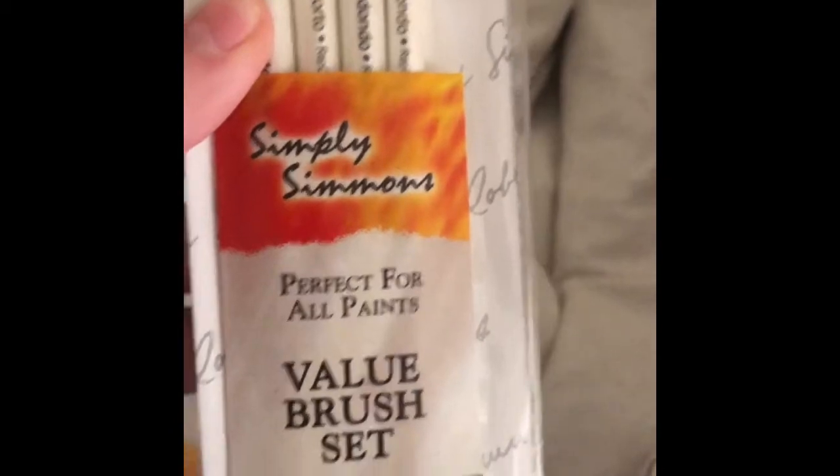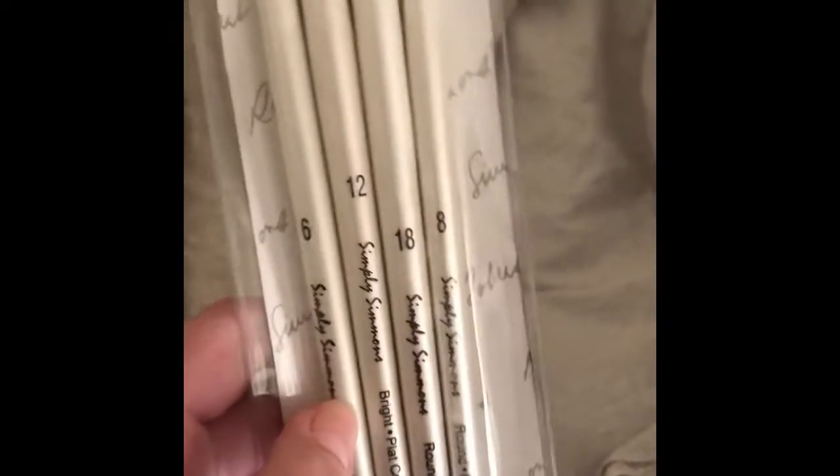Got some brushes here. I thought that was bigger, oh well. This is the Simply Simmons Perfect for All Paints value brush set. There's a flat brush, a round brush, another flat brush, and a smaller round brush. The big flat brush is size 12, the smaller flat is size 6, and the big round is size 18.